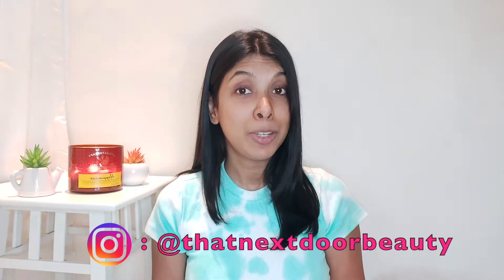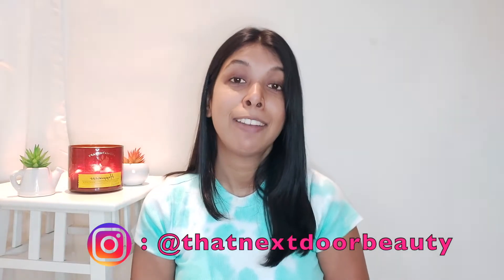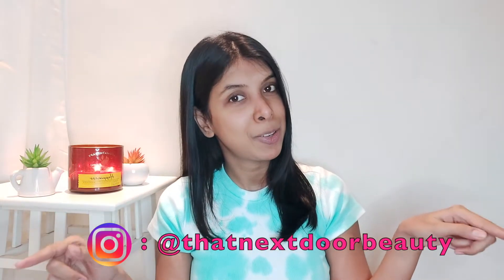If this is your first time stopping by my channel, hi, I'm Sanya and I make beauty, lifestyle, fashion, and mommy-related videos. If you like what you see, do consider subscribing, like this video, share it, and follow me on Instagram — my handle is right here. So without further ado, let's get started.